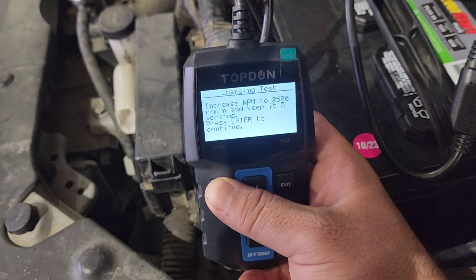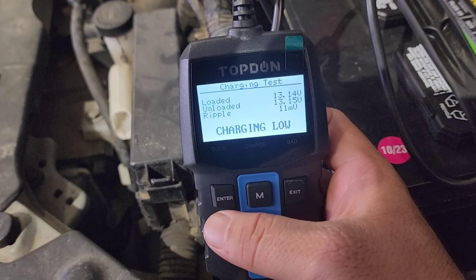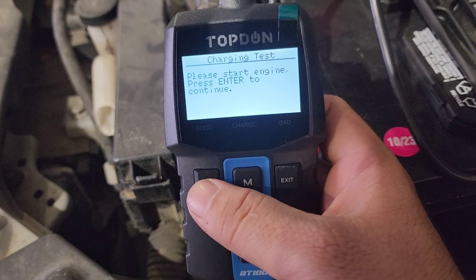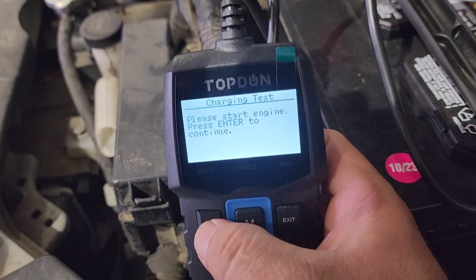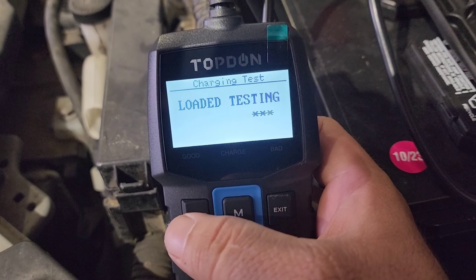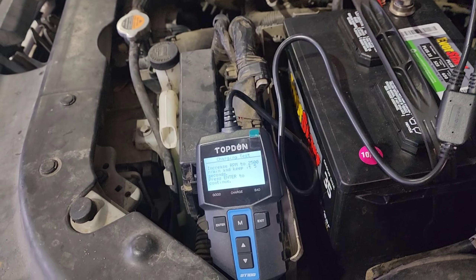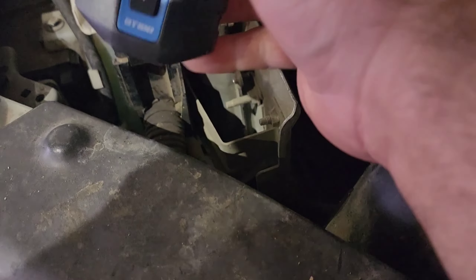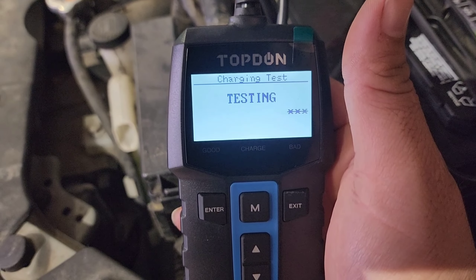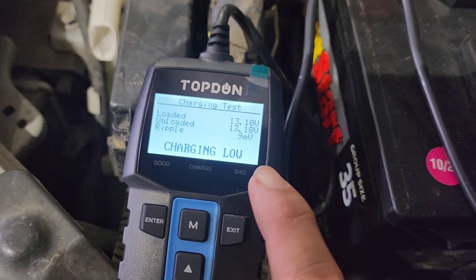Ripple test: 11 millivolts on the ripple. Load testing — it says increase RPM to 2500. Testing... charging low. That's not good. Hit enter. We're going to do that one more time — this is unloaded. We didn't load it last time. Load testing — turn the lights on and AC.